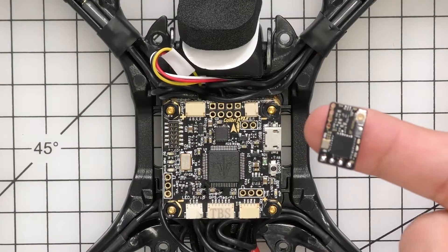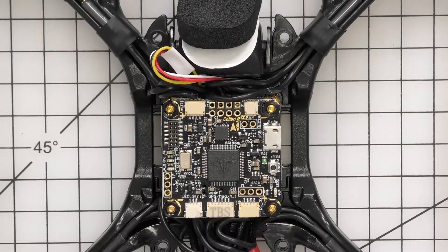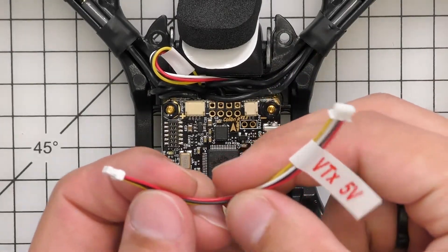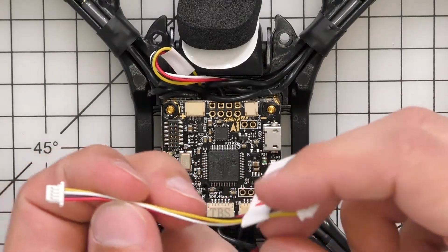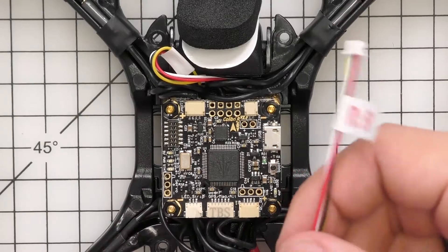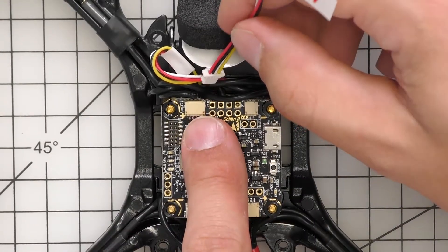Here I've got a fresh TBS Oblivion right out of the box, exactly how it comes. You're also going to need the VTX 5-volt cable that comes with the Oblivion. We're going to use this because one end has a smaller plug that will plug into the top left plug on the Oblivion.